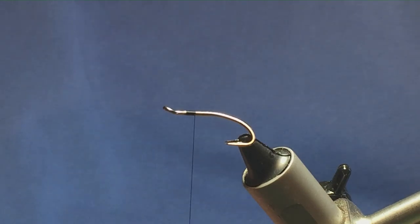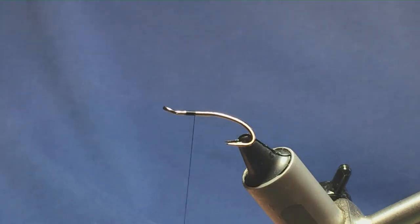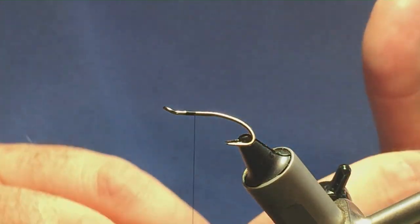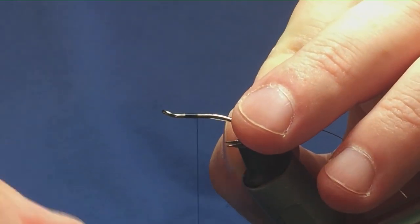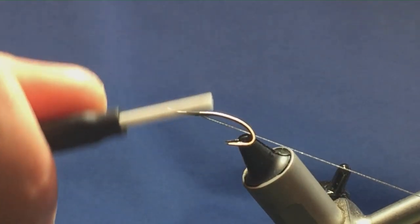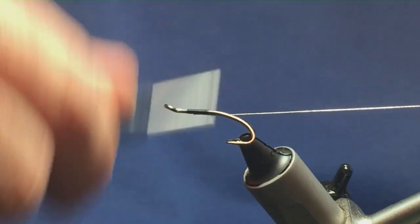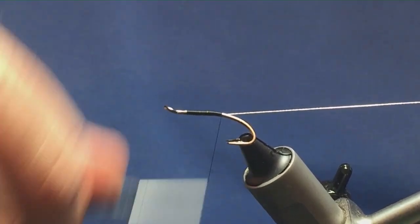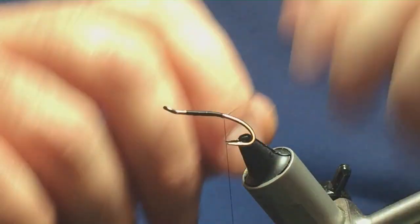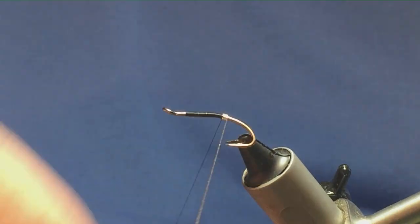I'm just going to length this off a spool and trim that away. Just going to come in, catch this in underneath the shank of the hook, then bring the Oval Silver Tinsel underneath the shank, and then just run your thread down tying this in. I'm just going to bring my thread down past the point of the hook, and then come round with four turns of the Oval Silver Tinsel to create the tag.